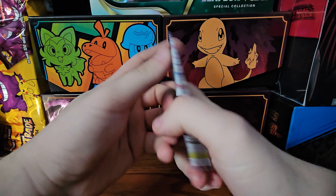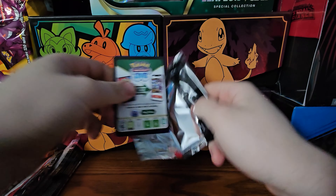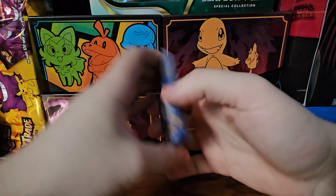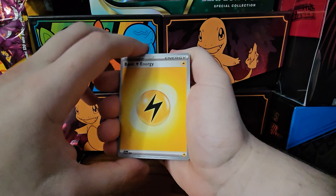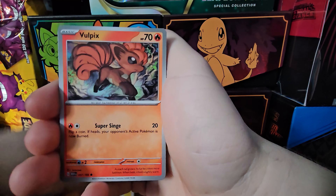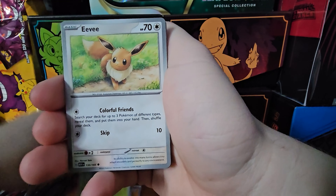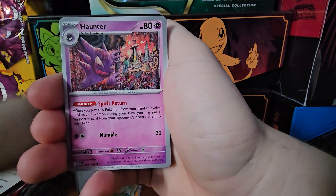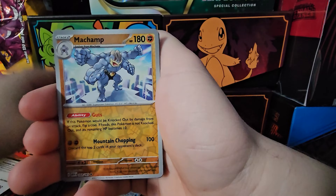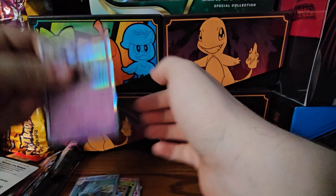Pack number three. Gold card energy to the front. Energy, Vulpix, Magnemite, Caterpie, Eevee, Hunter, Golduck, Pinsir, Machamp, Seadra, and a Mr. Mime.